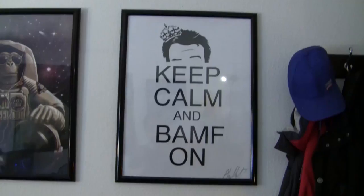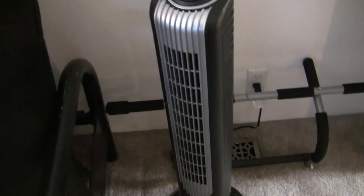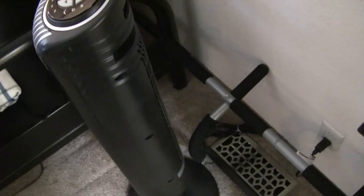Right underneath the Keep Calm and Bamf On, I actually do not have my mini fridge or my nightstand anymore — you can see the outline in the carpet. I actually have a fan tower, which has been doing me really well. I got a new fan grate because the other one was completely restricting airflow. I have the AC on right now, and it's getting picked up by the fan and going across my room, keeping everything really nice and cool.